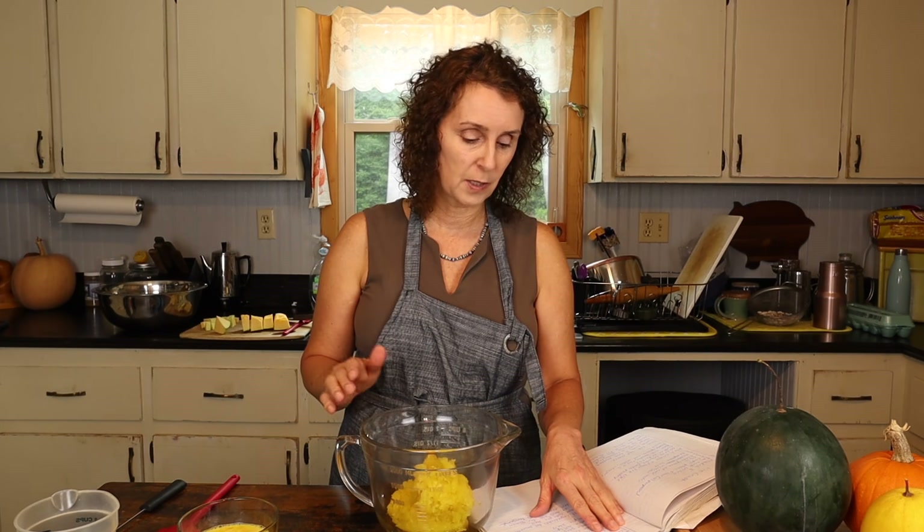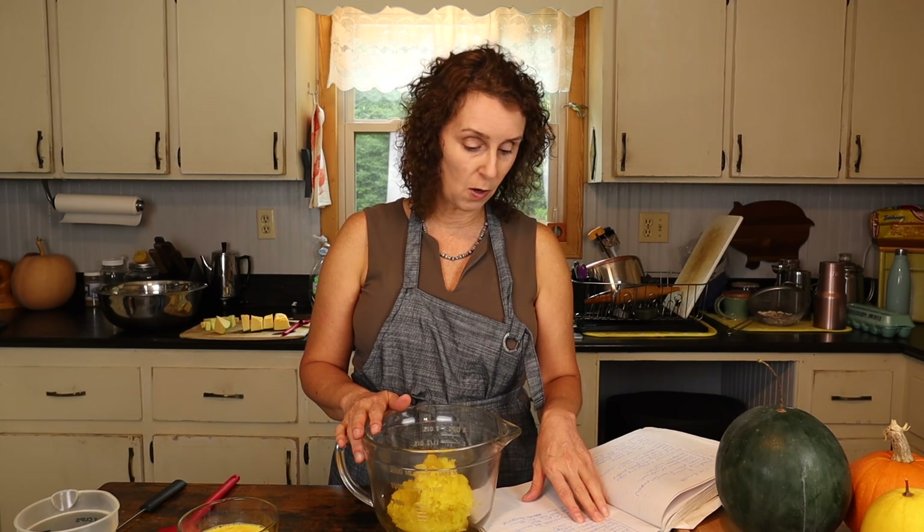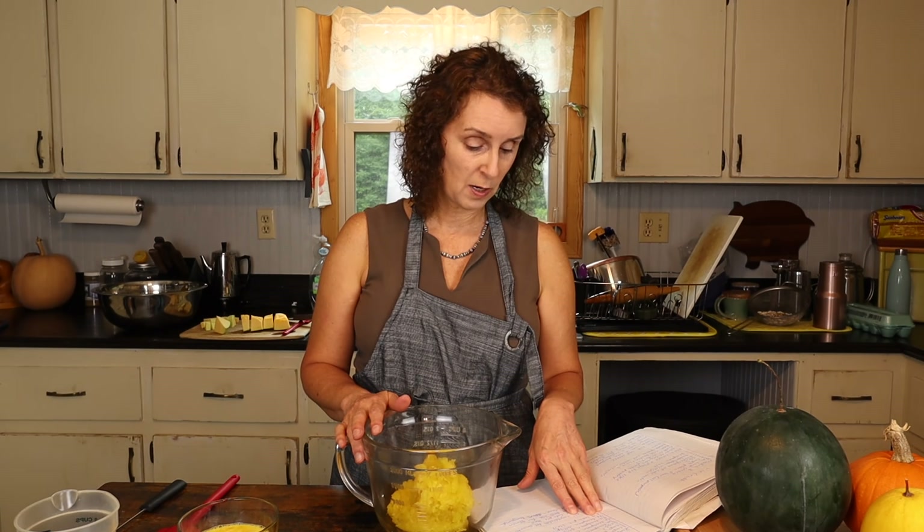I've already cooked and baked the kushaw in the oven this morning. The remaining ingredients are three eggs, one half teaspoon of salt, one half teaspoon of cinnamon, one fourth teaspoon of ginger, one eighth teaspoon of allspice, and one nine-inch unbaked pie shell. You could make your own — which is what I did today — or purchase one. I think the kind that rolls out is especially good, but use whatever kind of pie shell you want.